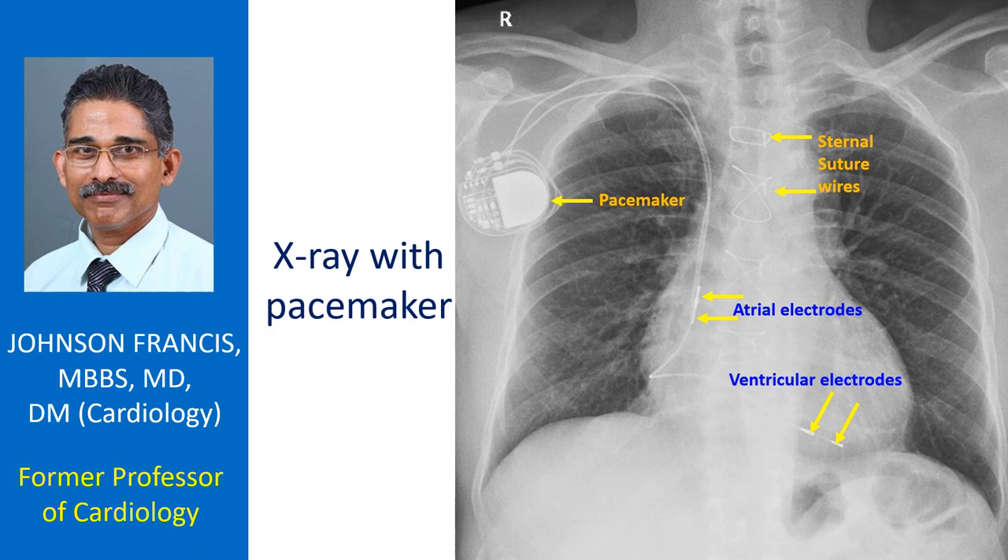Two leads originating from the pulse generator are tracking through the subclavian vein and superior vena cava. The atrial lead curves upwards into the right atrial appendage, while the ventricular lead reaches the right ventricular apex.